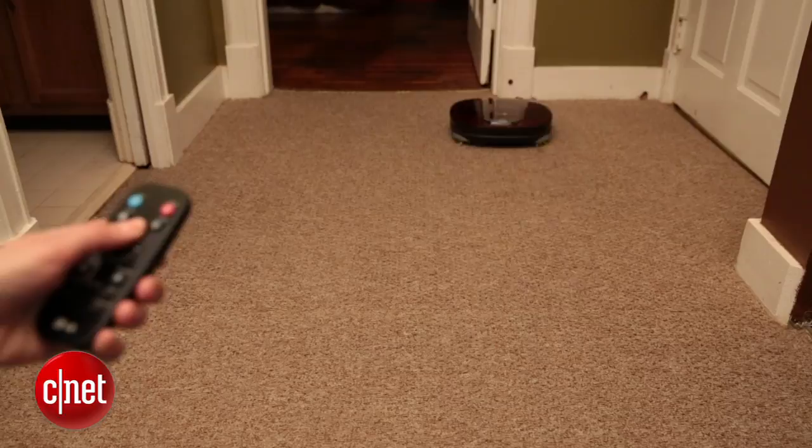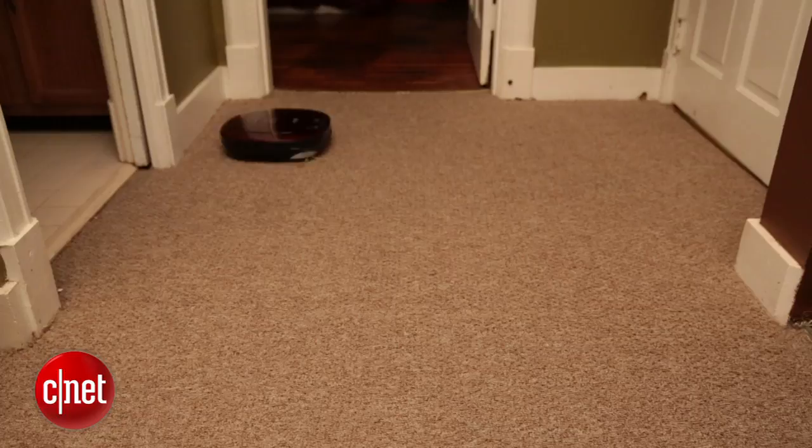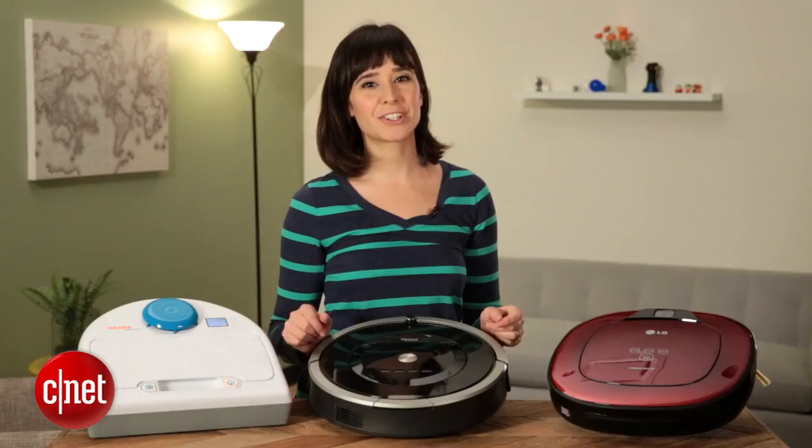While these technologies are all different, each one offers a solution for sectioning off your house. Thanks for watching — I'm Megan Woolerton for CNET.com.